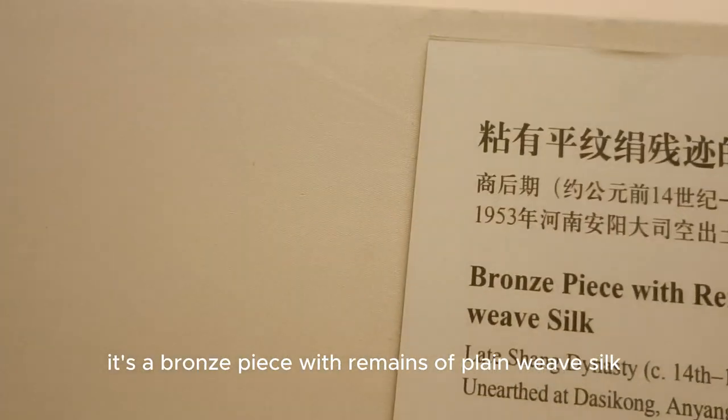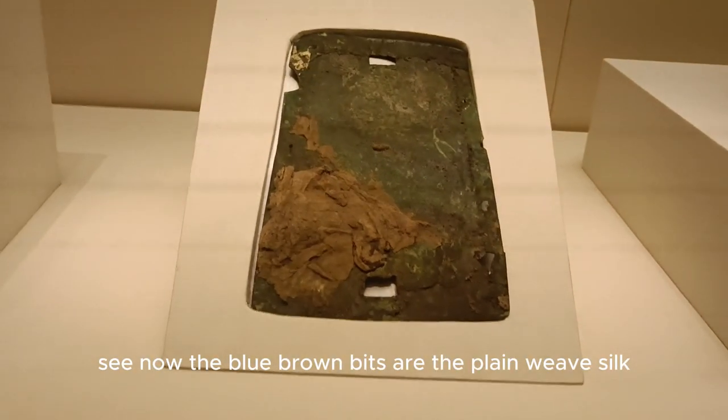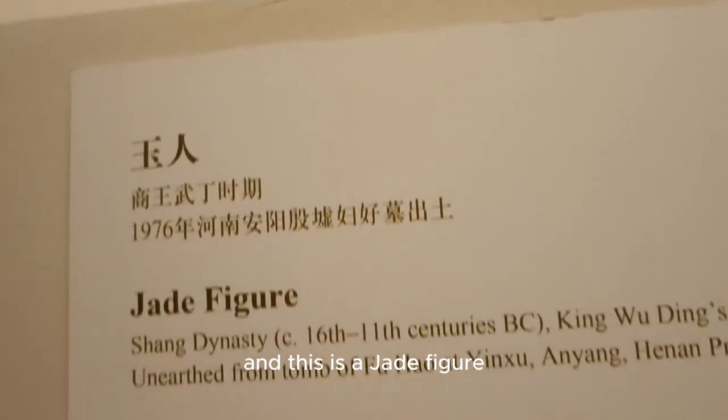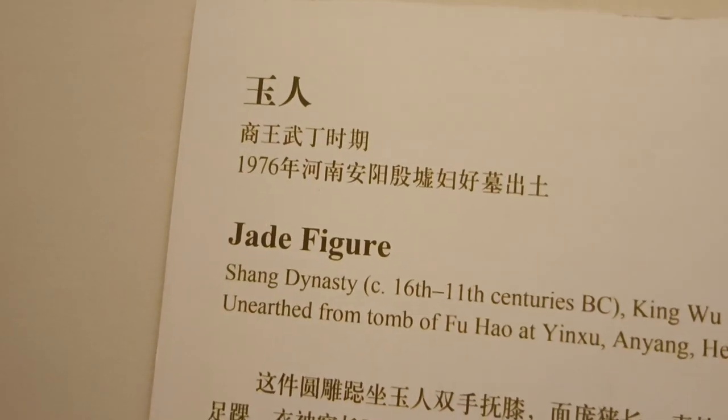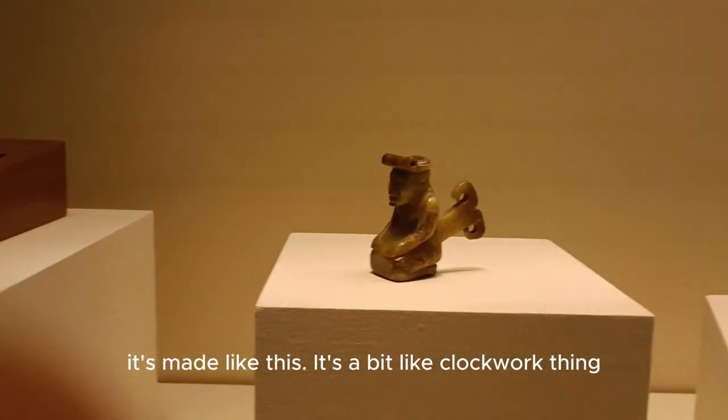And look at this — it's a bronze piece with remains of plain weave silk. The blue-brown bits are the plain weave silk. And this is a jade figure, made in a kind of clockwork-like style.